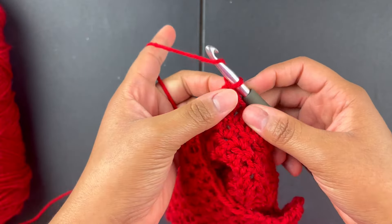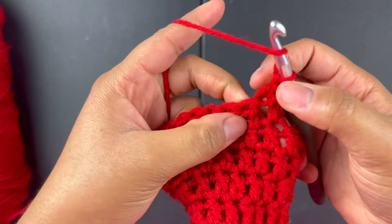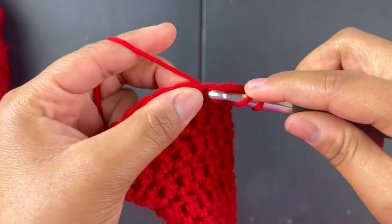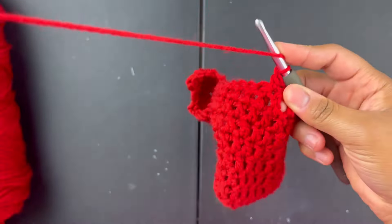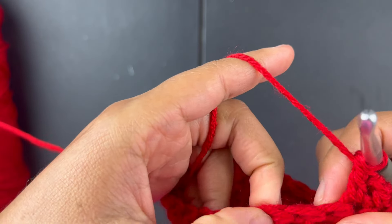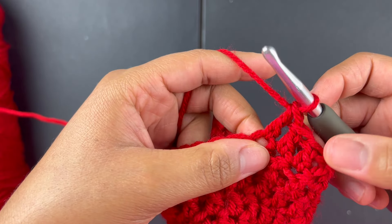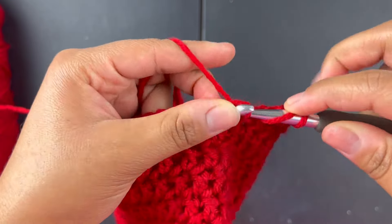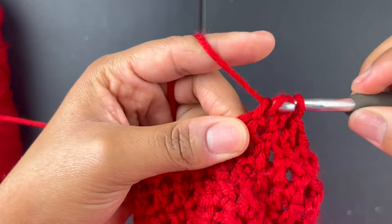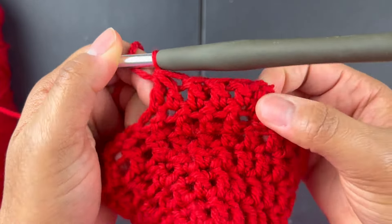Remember you're going to skip the very first stitch and go into the second one instead because we're decreasing — double crochet into there, double crochet into the next one, double crochet into the next one — that's three so far. Then for this one you're going to decrease: yarn over, go through two, yarn over, go through the stitch, yarn over, go through two, then yarn over, go through three — to decrease and combine those two stitches.